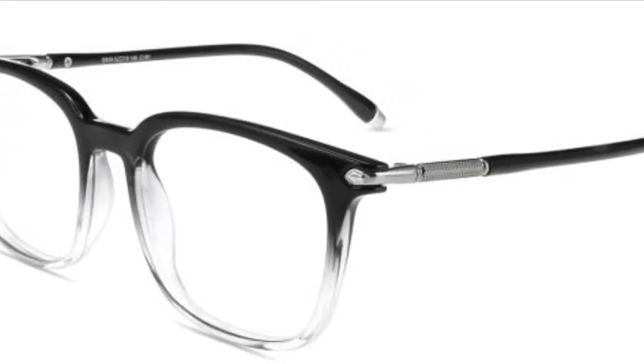So the first one I got is the S929. It comes in two different colors — this one is like a black and clear, so it has kind of an ombre effect, kind of like my hair with the black and blonde. I got the black and clear, and then the other color option is tortoise.